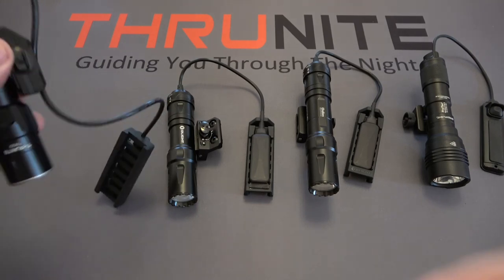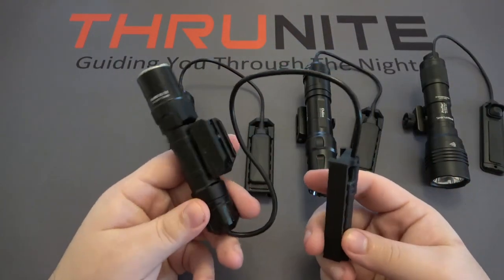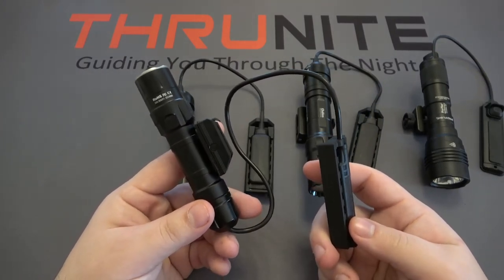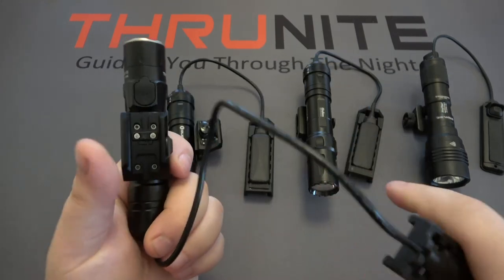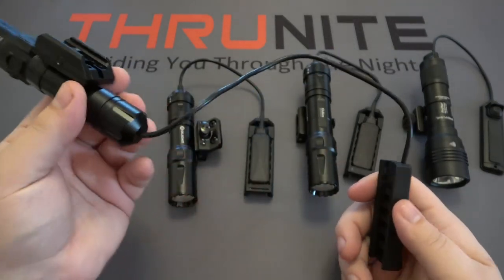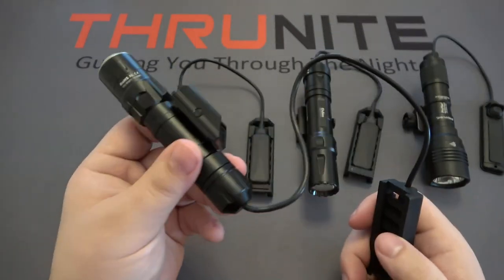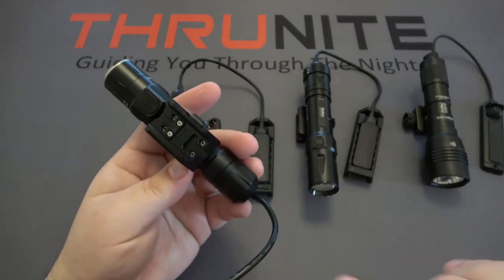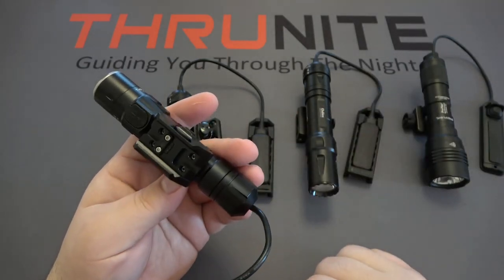First up is the ThruNight TW20. This one sells for $79.95. It has a total max output of 2,532 lumens and runs on an 18650 lithium-ion battery. There's a charging port on the back for your USB charging cable. It has a pressure switch with a simple rail mount, which is removable, and a Picatinny rail mount attached to the light. This mount also has an interchangeable piece on the bottom to ensure the correct thickness for the proper mount.